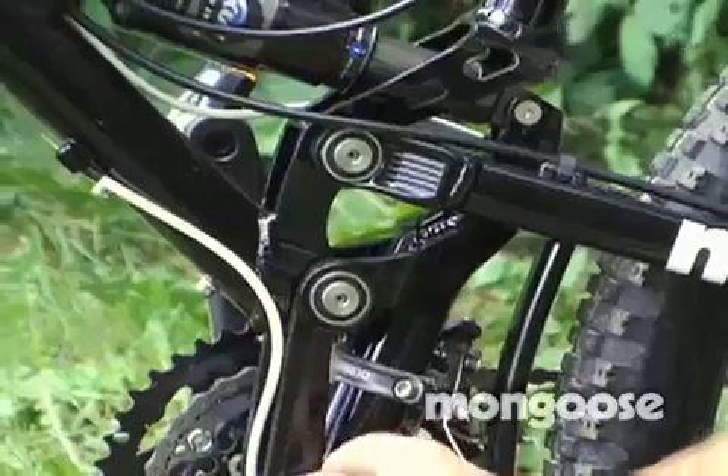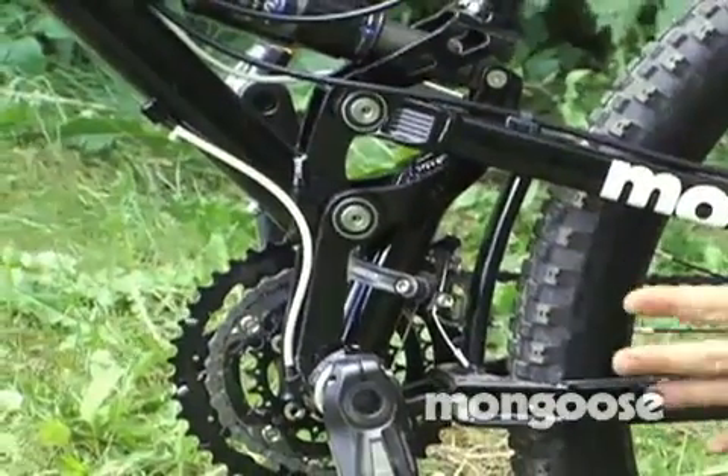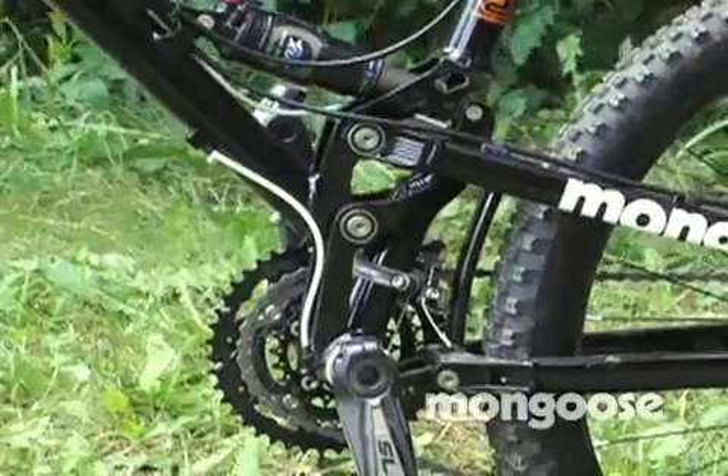But with our system, our bottom bracket actually runs independent with this linkage of what the rear triangle and the front triangle are doing. So it isolates that. We actually have very, very little chain growth in the system.